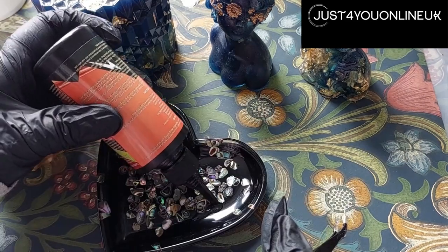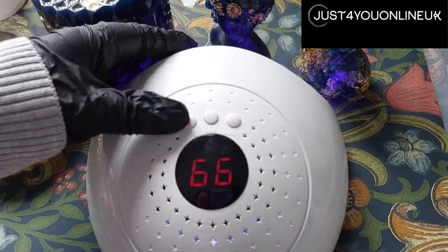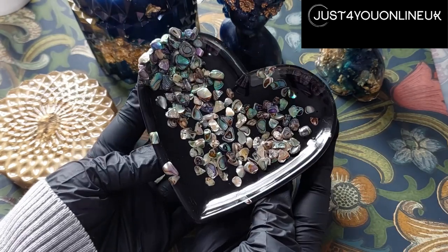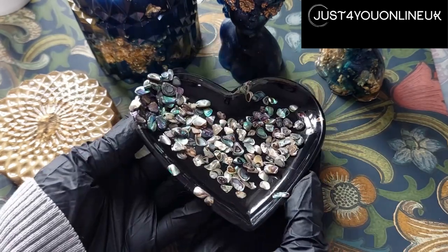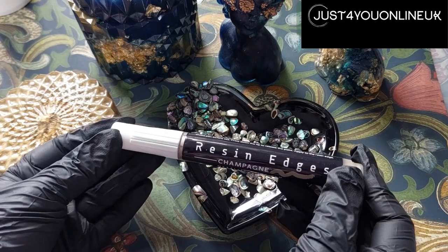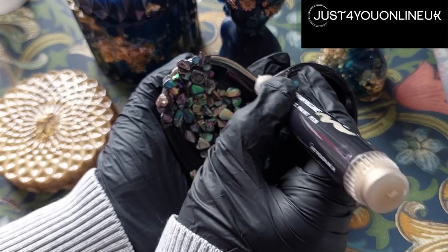We're adding some to the other side as well just for a bit more depth, and then we'll make sure all of that is fully cured again — and here it is, just so beautiful those shells are! So now we want to edge it with the resin edges from Just For You. This is the champagne edging pen.